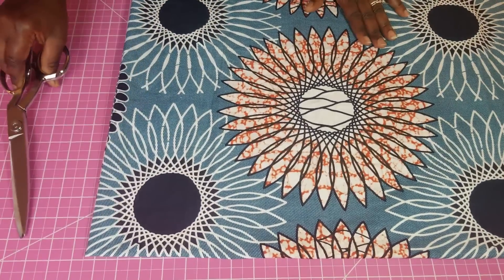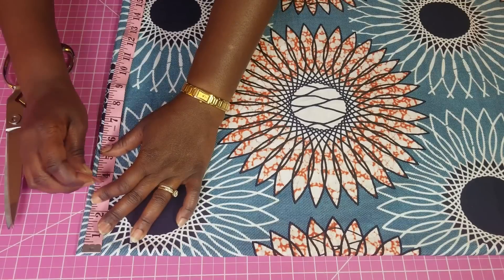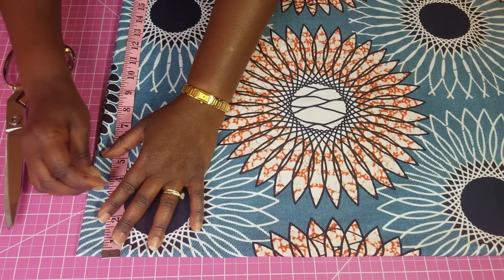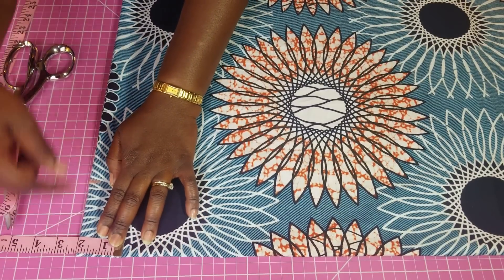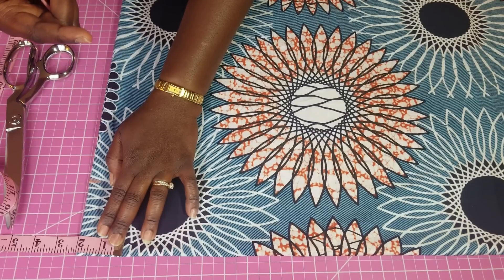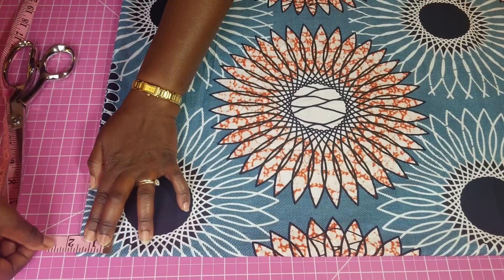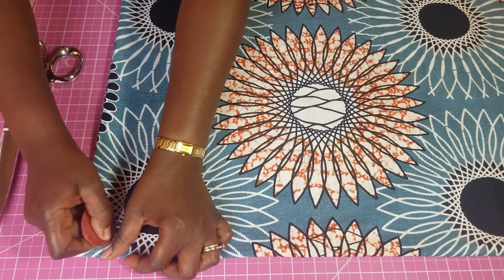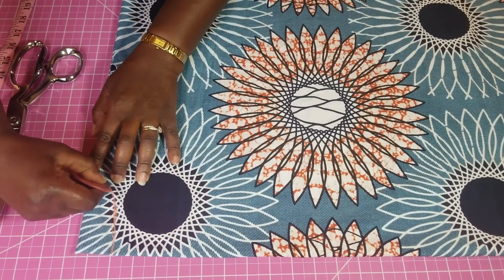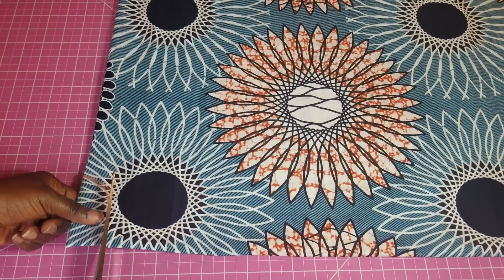Then we're going to do the neckline, and the neckline is going to be a round neck. I'm going to make it three and a half inches. I'm first going to do a shorter neckline, and then when I open up the front I'm going to make it a little more. I'm going to do one and a half for the first one, so this is going to serve as my back neckline. I'm going to cut this out for both, but later I'll adjust for the front.